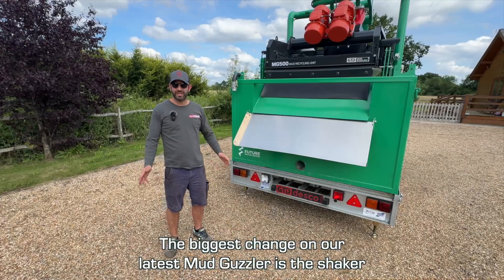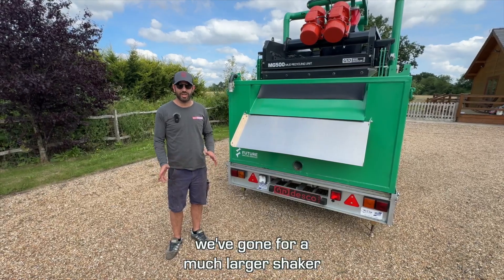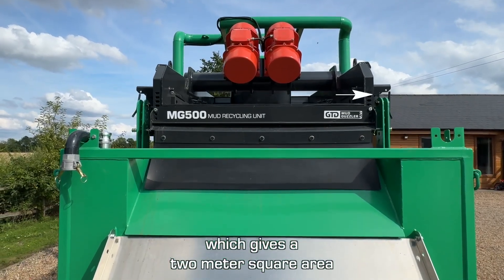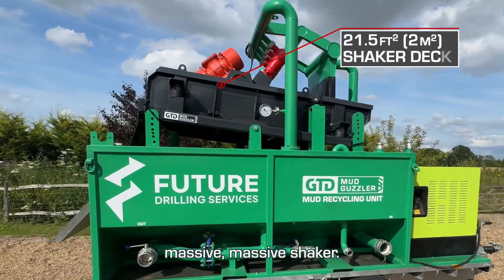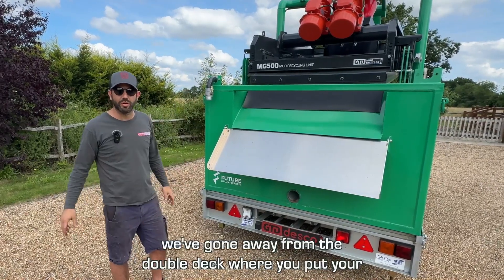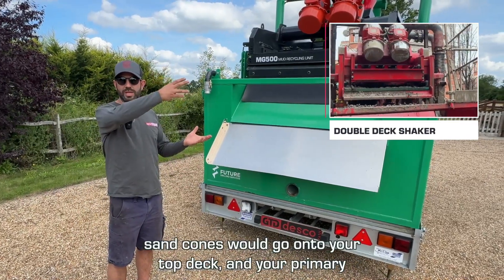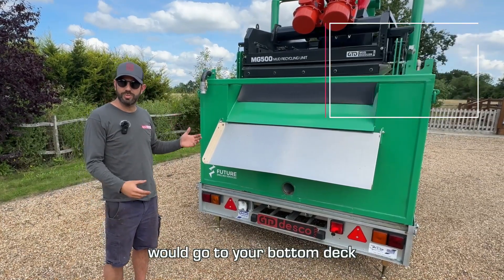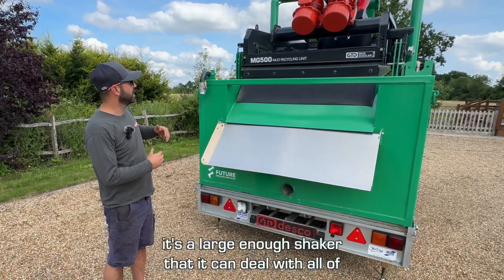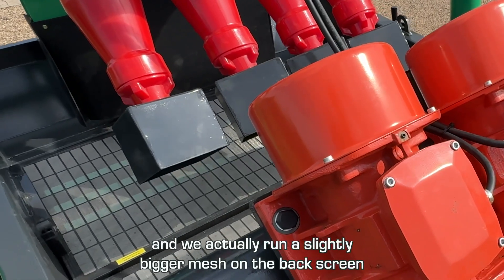The biggest change on our latest Mud Guzzler is the shaker. We've gone for a much larger shaker — it's five and a half foot long, four foot wide, giving a two-metre-square area. It's a massive shaker. We've also gone to a single-deck shaker, moving away from the double deck where sand cones would go on the top deck and the primary on the bottom. What we've done is incorporate the two, so it's a large enough shaker to deal with all of that in one go.